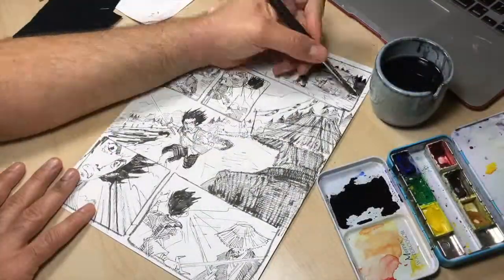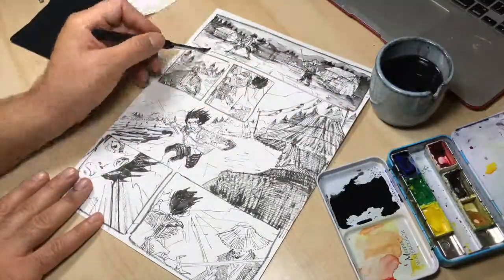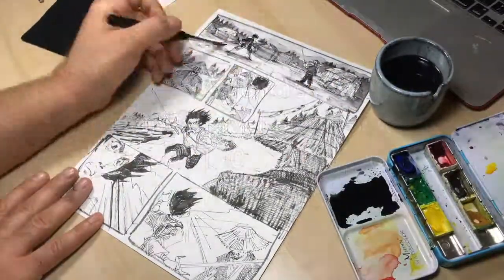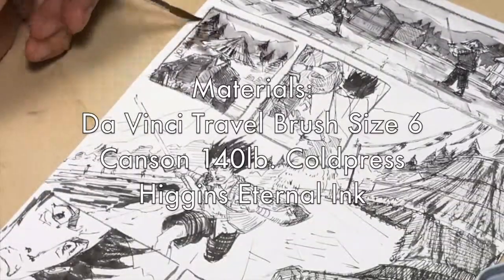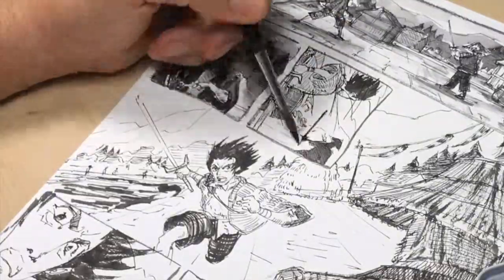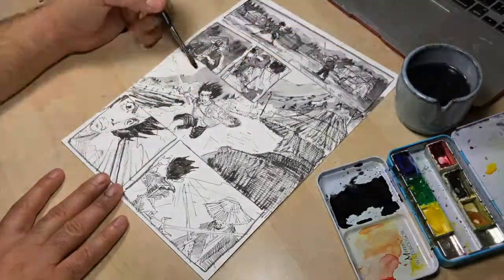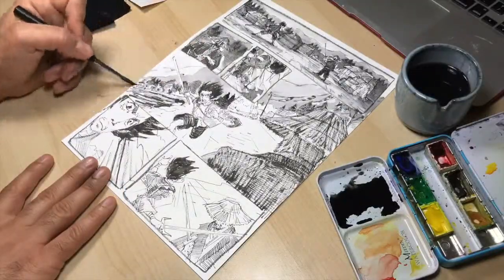With local values already established, I can focus on layering ink wash with the goal of making contrast. I'm using a size 6 DaVinci Maestro travel brush and some Higgins Eternal Ink. A good tip is to mix values 10-20% lighter because the line work you paint over will help you darken the tones.